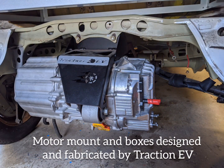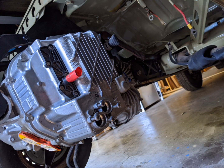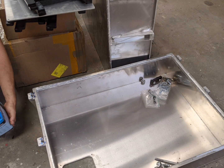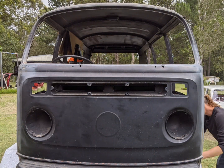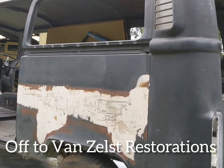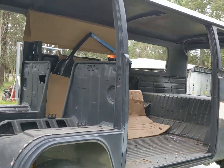Two battery boxes will be fitted in this old engine bay — or should we say the Electron Bay. One above the motor in the old petrol tank space, one behind where the old engine was, and another under the belly of the Kombi. With the dry fit complete of the major electric vehicle components — the motor and the battery boxes — it's off to take the shell to Van Zelt's Restorations for a full restoration.